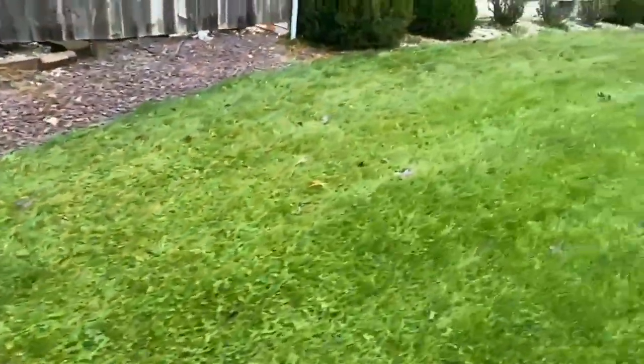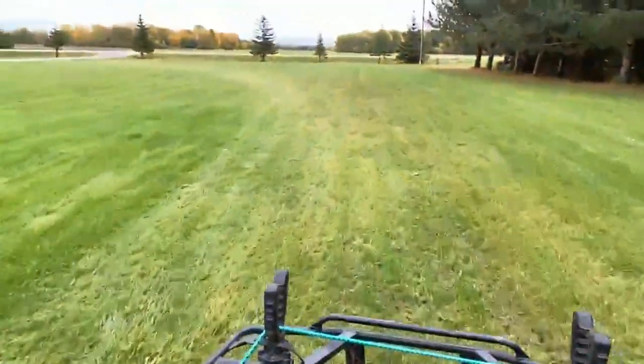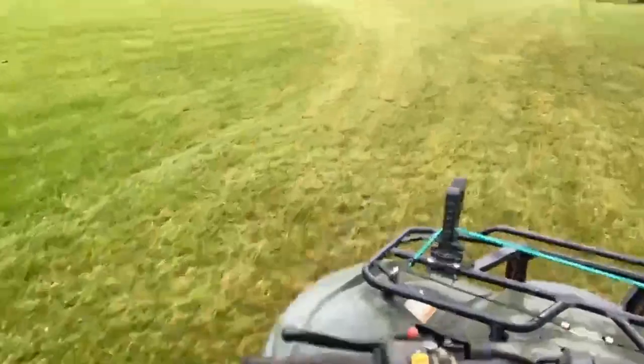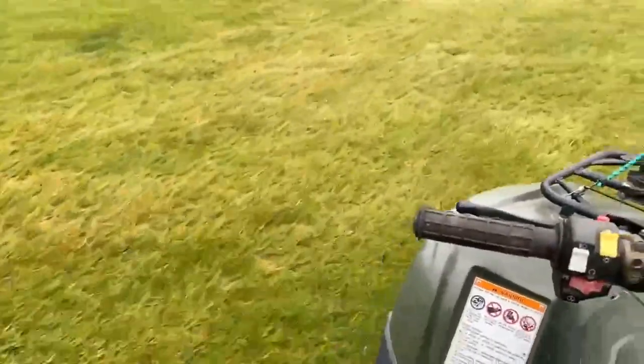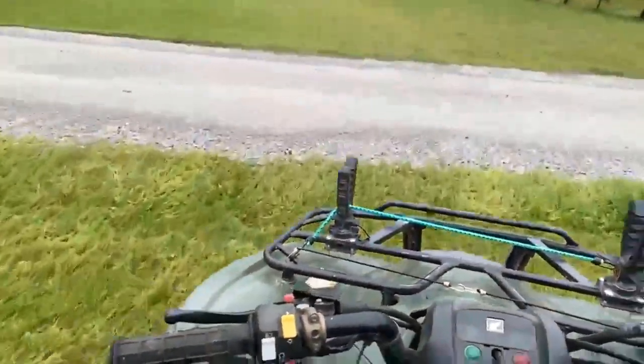I'm hoping none of the dirt comes off of it. It likes to bounce around a little bit. This thing seems like it's doing good, though.